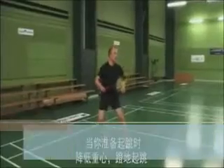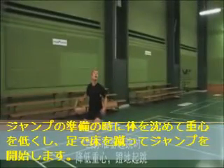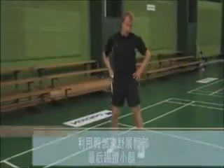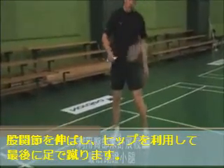As you prepare to jump, you go down in your legs, starting by pushing with your quads, extending in your hips using your glutes, and finally pushing with your calves.